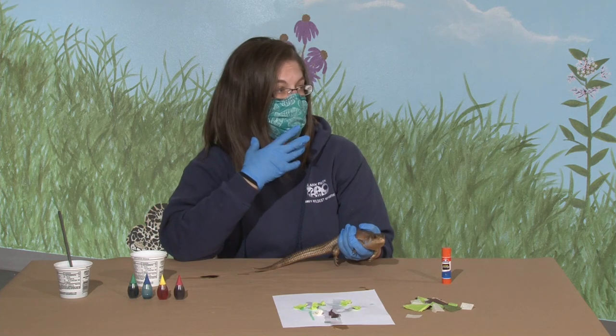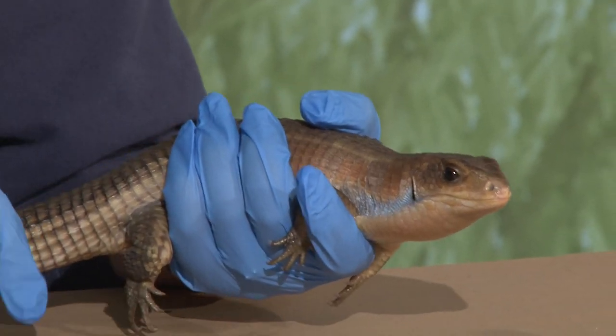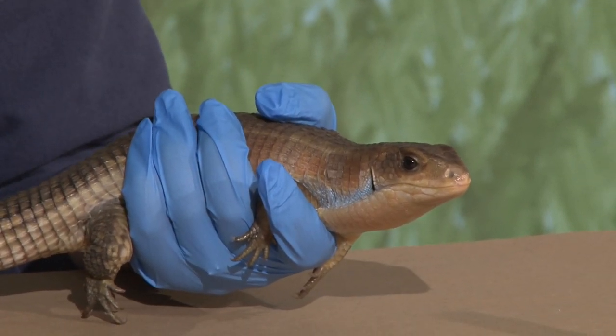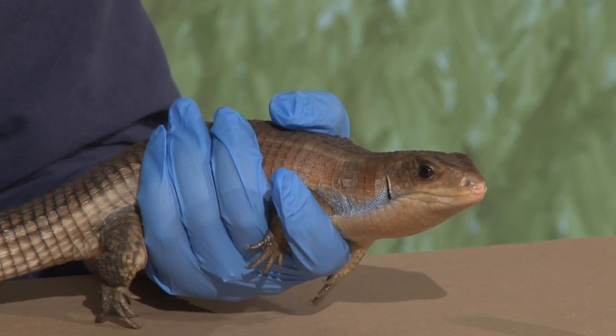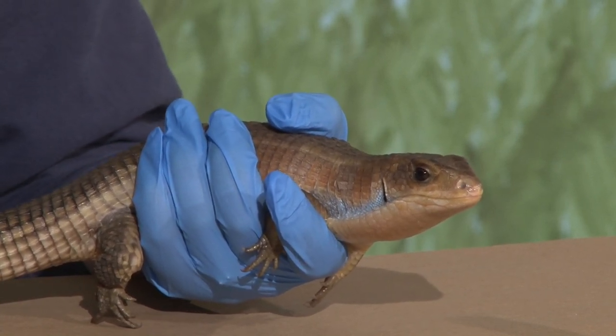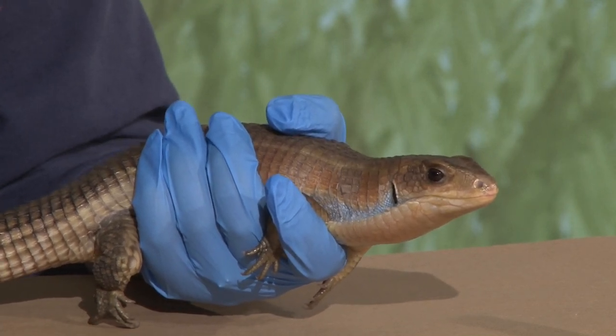They get a lot of sound actually through their mouth as well, so they can get sound through their ears. Especially snakes, they hear vibrations. Kind of like if you're banging on a table, you can feel those vibrations - and especially if you put your ear on the table you'll hear a lot differently. Snakes and lizards do the same.